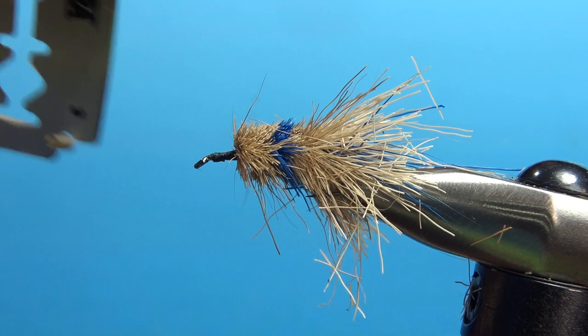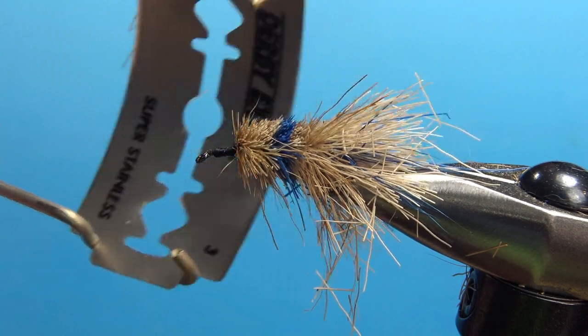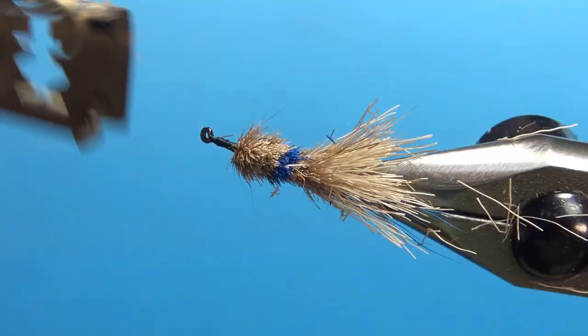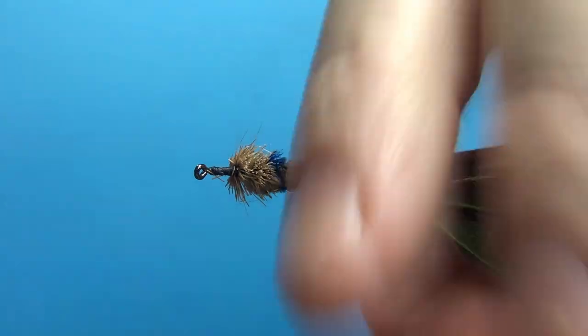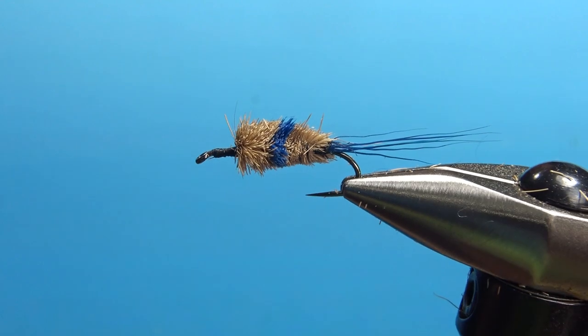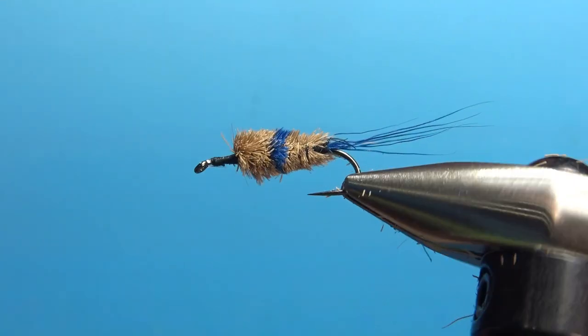A muddler minnow — this tool would make quick work of that. A bomber type fly or deer hair fly takes a little bit longer because you've got to trim all these in the back too. So there you go. You can see the start of what I call my blue spec. I'd spend a little bit more time just trying to pretty this up, maybe round some of these edges off.